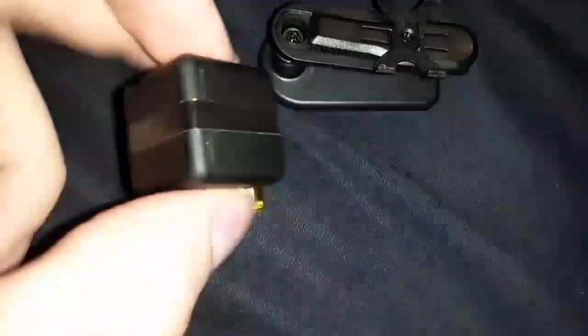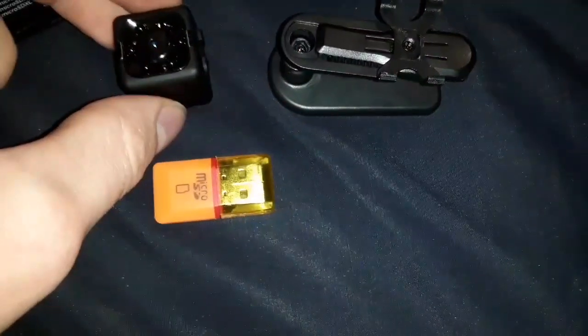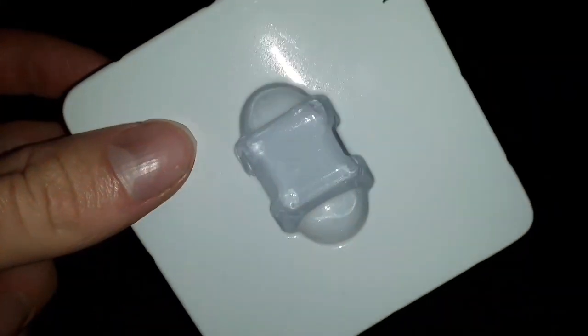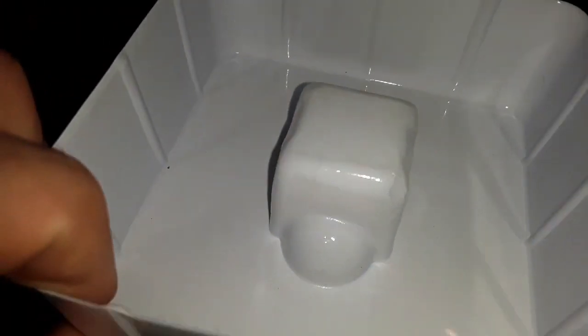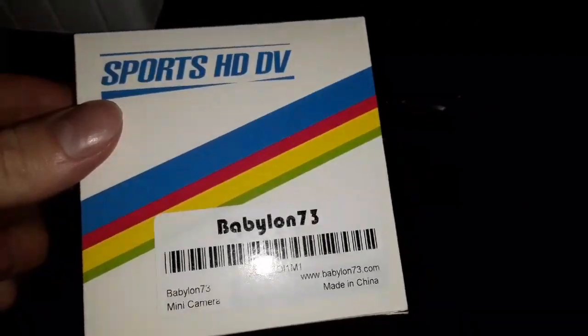It cost $27 from Amazon with free shipping. This is how it was packaged — the camera was in there and all the accessories were in the bottom part. For a small camera, it came in a box that was huge.